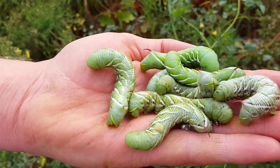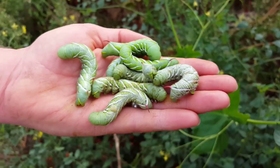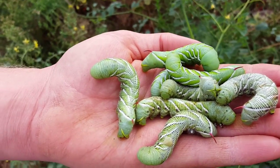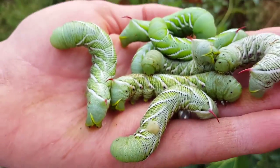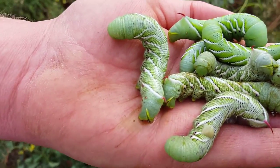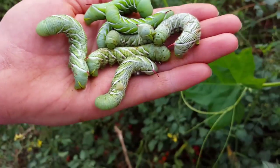We found all these on our tomato plants and we're going to put them on our wild tomato plants instead, so they stop eating our nice varieties. It looks like there's two types — the stripy ones and the non-stripy ones.